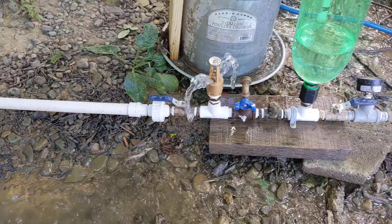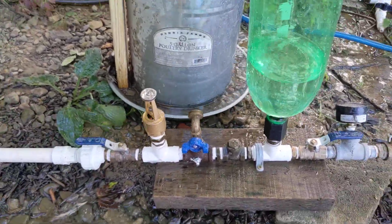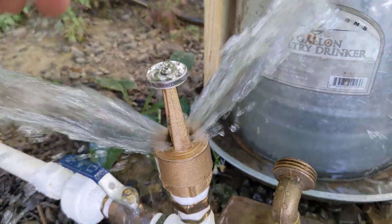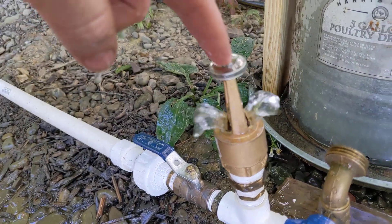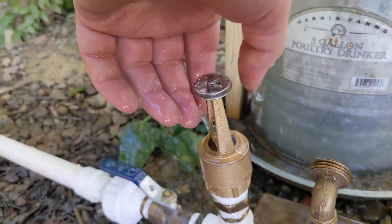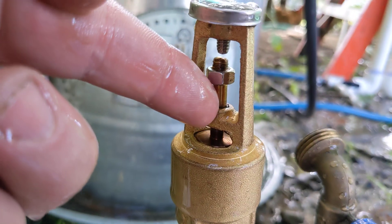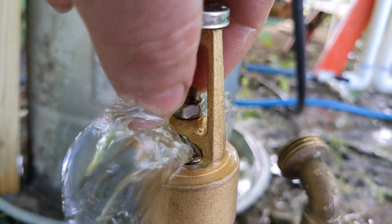I wanted to show you guys some stuff that I've been working on. The first is I have changed the waste valve on this. This is a foot valve for a well pump, and all I did was remove the spring right here that holds it shut, so now it can fall down.